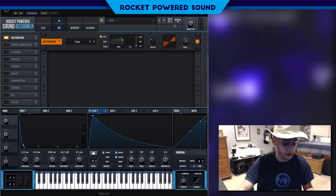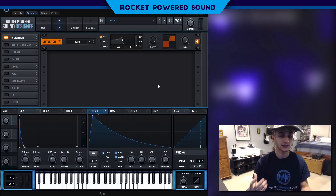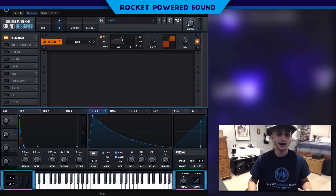Now we're gonna go ahead and turn on our distortion. Let's turn up the drive — we're literally just leaving both the drive and the mix maxed out. This is really gonna be creating our bass for the sound. You can already hear how this is creating a nice brass horn sound.